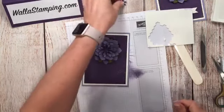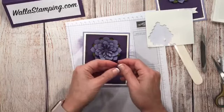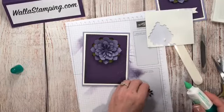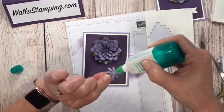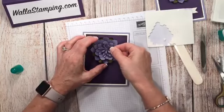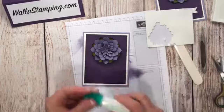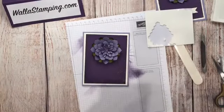We're down to our very last one and I'm just going to use my glue to adhere this into place instead of trying to cut a dimensional down small enough to fit behind this little center. I know you can see that glue right now but when it dries it'll be clear, so it is not a thing at all.